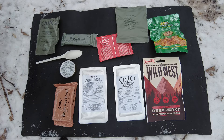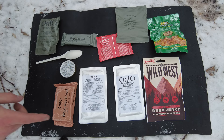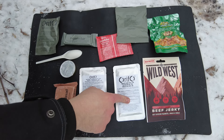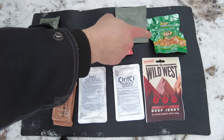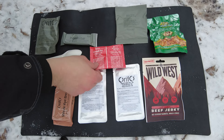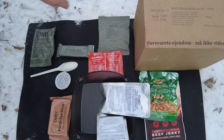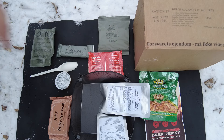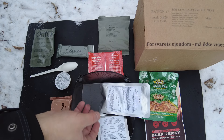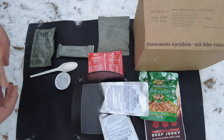For lunch I'm going to have the raspberry drink, protein bar, farmhouse pate with some rye bread, mackerel and tomato sauce, tuna with sweet chili, some beef turkey, cashews, nuts, and raisins, plus one of the biscuits. I got everything back in the box, packaged up nicely. These spoons aren't doing great in the cold — they're starting to freeze up a little bit, so I want to open those up and try them out.